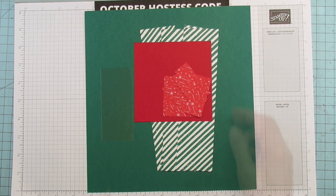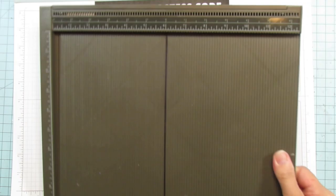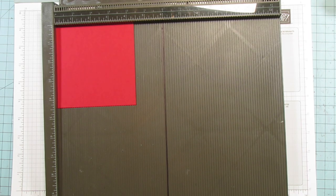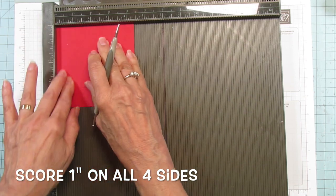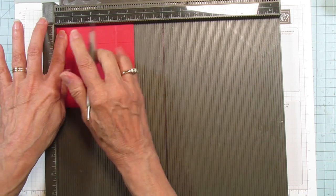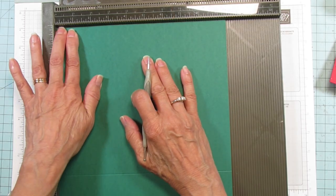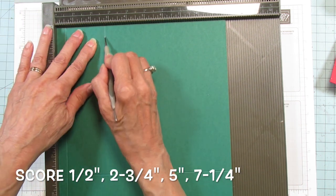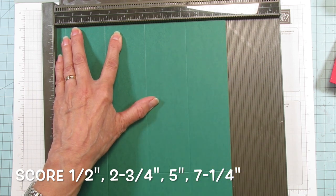Let's start with the box itself and score both pieces at the same time. For the lid, score at one inch on all four sides. On the box base, on the ten inch side score at two inches, then turn it. On the nine and a half inch side, score at one half, two and three quarters, five, and seven and one quarter inches.